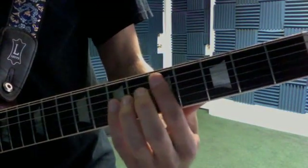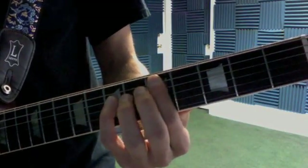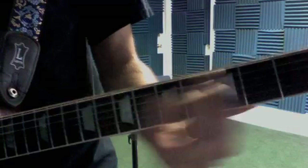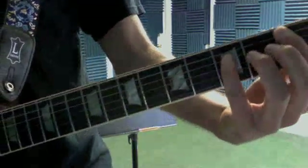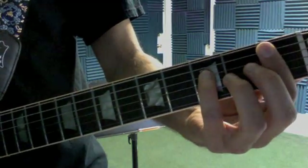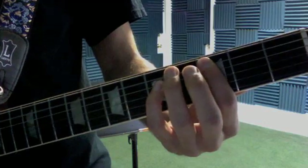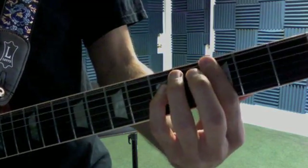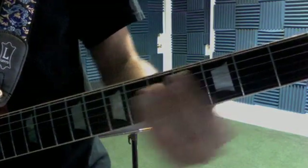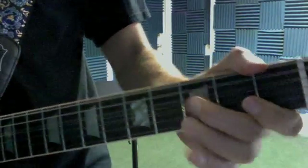That's power chords using your first and fourth finger from D, C to Bb. So slide from D to C and hit Bb. Then you're going to hit the open A, open A to G, to C, open A, G, to D — and we start over again. So it's one, two, three, and a four, and a one.